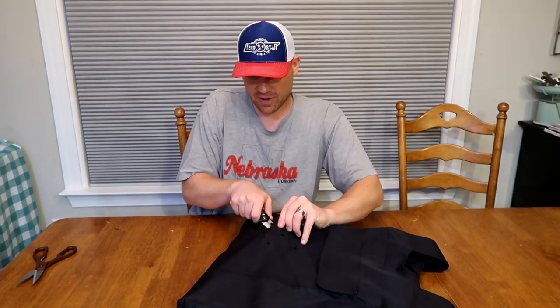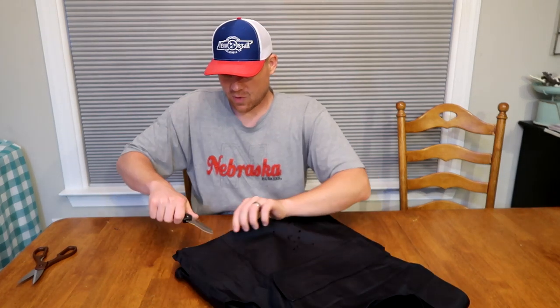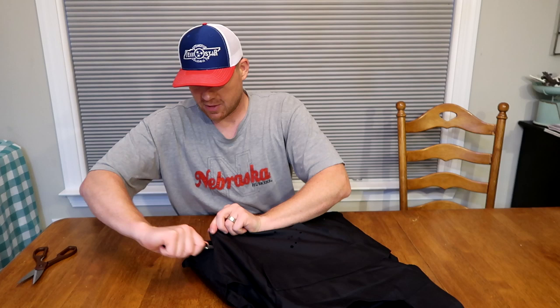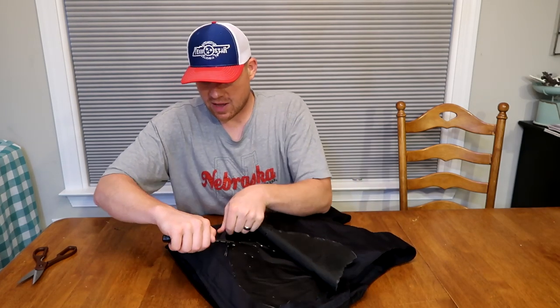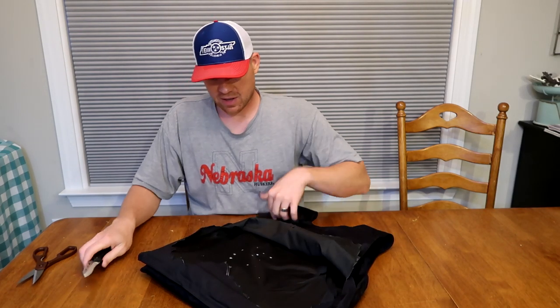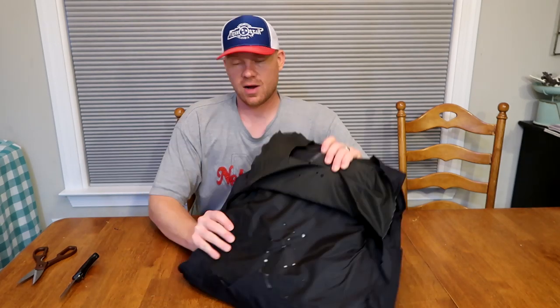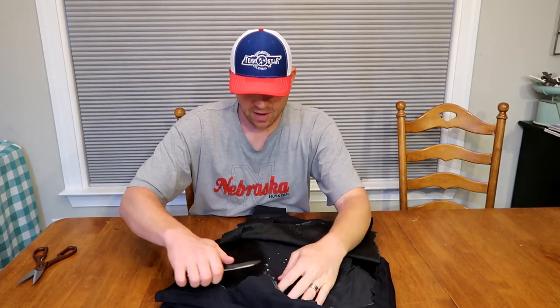Now that we already messed up the integrity of this back, I'm not so sad to slice it up a little bit. I just want to see what those bullets look like on the inside. So cutting that first layer - being careful not to slice my fingers - and here's what it looks like: it's another sheet of some kind of plastic.